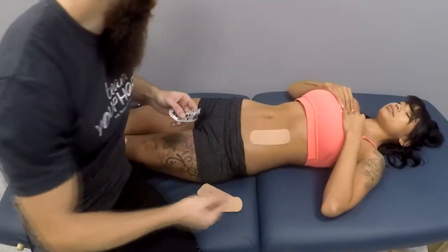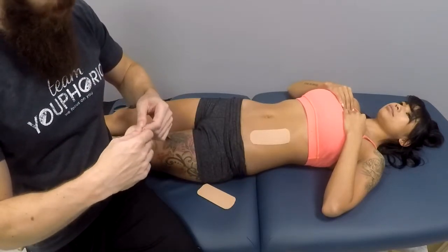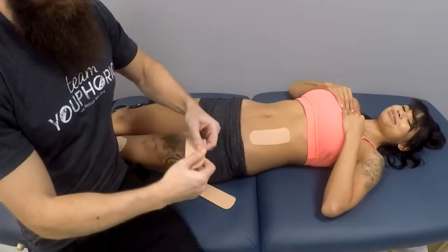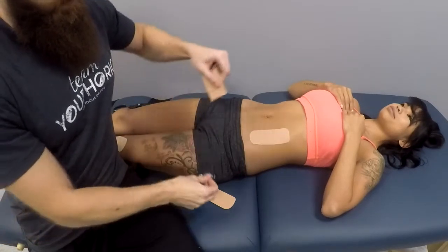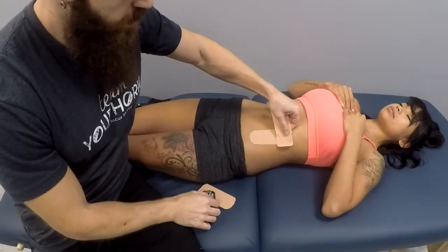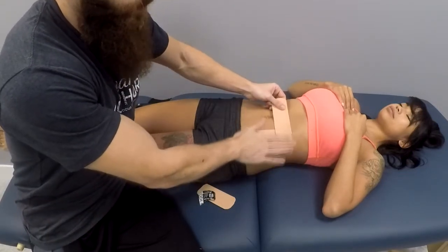When you're actually performing this on the client, you're going to want to rub it a bit more thoroughly than shown here, but for the purposes of this video you get the idea. Next, you are going to place the second strip at the end of the transverse colon.